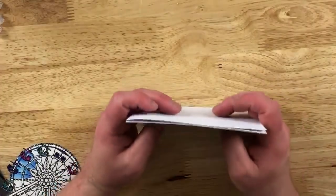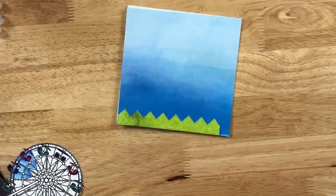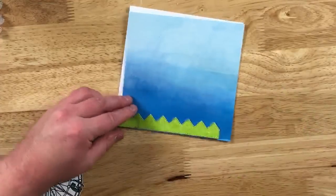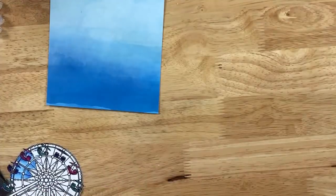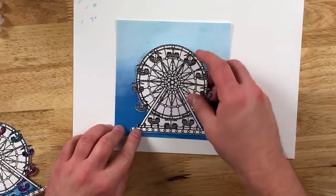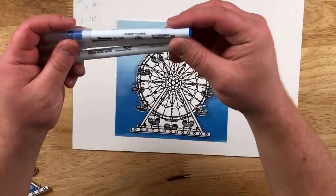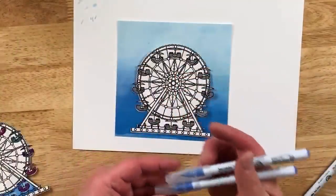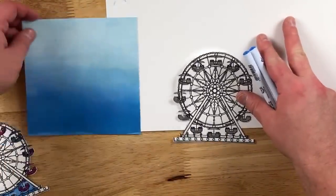Our card base will be looking like so, and then our grass will go along the bottom once we have the Ferris wheel in there. So you can see kind of how it's coming together. We'll have a little bit of grass overlying — that's okay because we're going to have the Ferris wheel and then more grass on it. Now we're going to do our coloring. For those who know me and know how to color, I always want to make sure I have a piece of paper ready to go, and I need this to reference where I'm going to start with the sky.